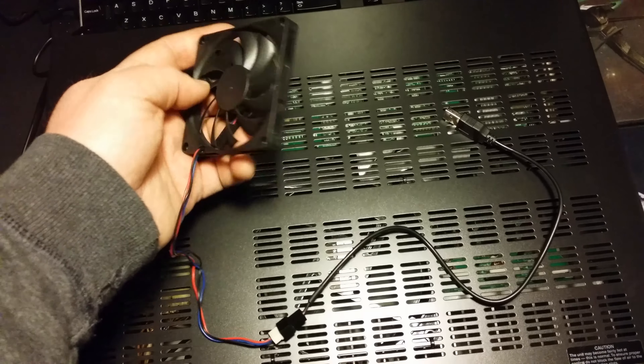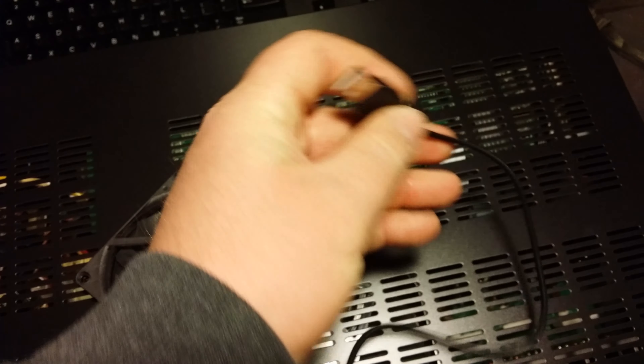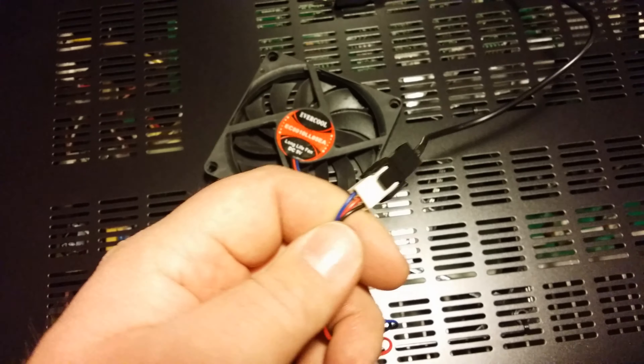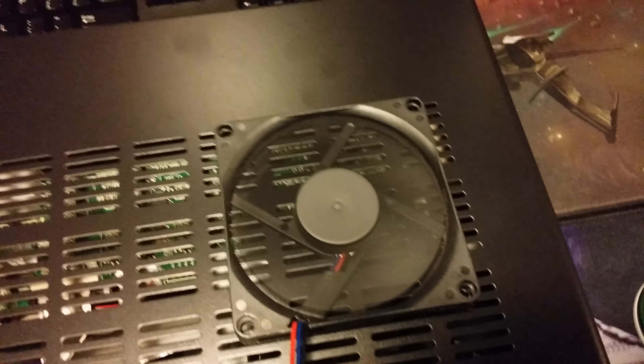If you don't feel comfortable soldering, you could try purchasing a 5V fan and using a USB connector to power it. This is what I used with my last receiver because there was a USB connector conveniently located at the back of the unit, and it was really simple to do.